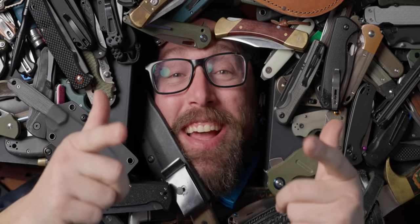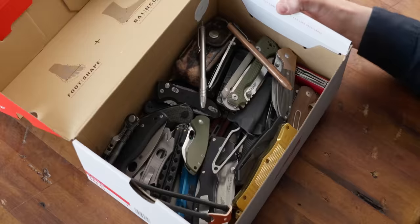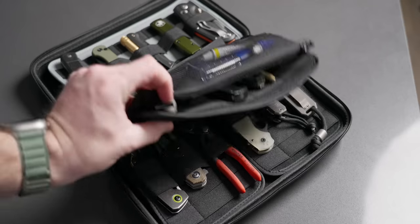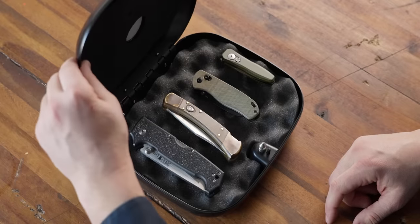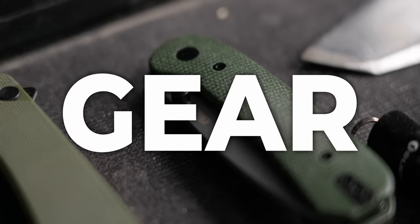Do you ever feel like your EDC knives and gear are burying you? For years, I stored my collection in a shoebox, but as the quality and quantity of my collection grew, I was looking for better ways to store and display all the rad stuff that I had. And after a ton of trial and error, I have found the seven best ways to store your EDC knives and gear. Let's jump into it.